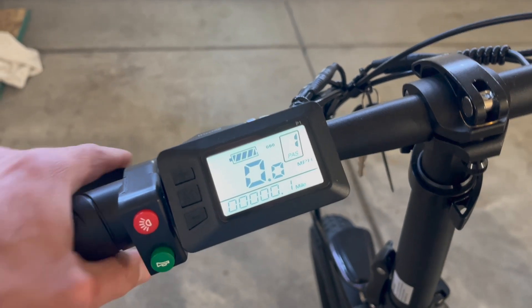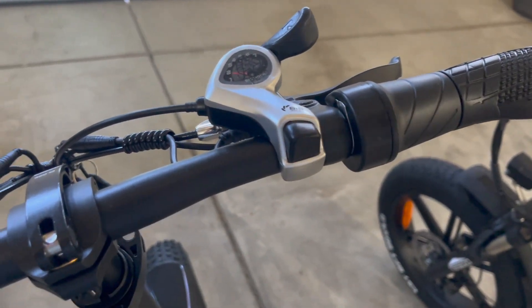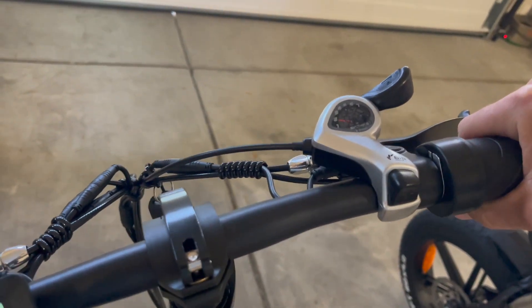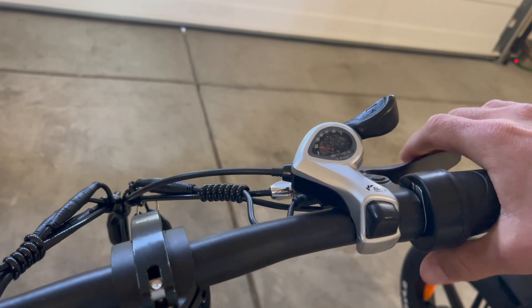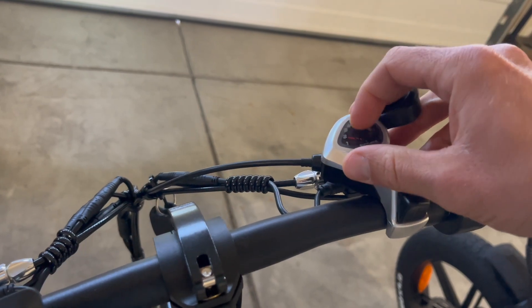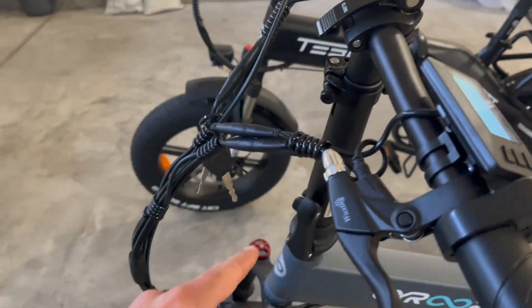You do have a horn which is really loud, and your front brake on this side. On the other side you have a twist throttle which does work from zero, your rear brake, and your shifter. You do have a pretty nice name brand shifter here, but nothing to write home about.